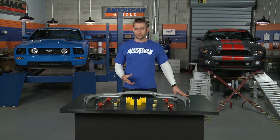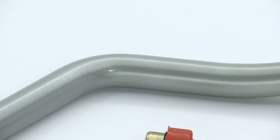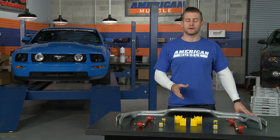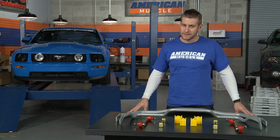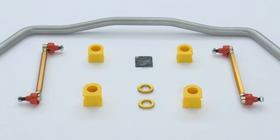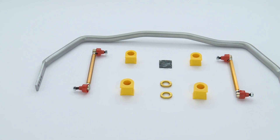For one, both front and rear sway bars are constructed using 100% solid spring steel for added strength. A lot of other aftermarket sway bar companies opt to go with a hollow front sway bar for cost and weight savings, which isn't necessarily a bad thing, but that solid front bar is going to be inherently stiffer than its hollow counterpart.